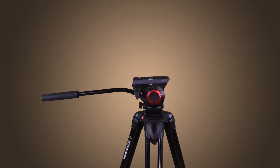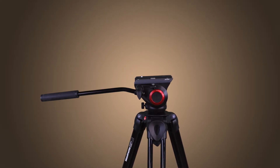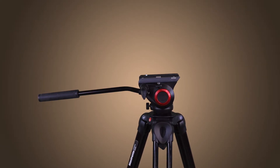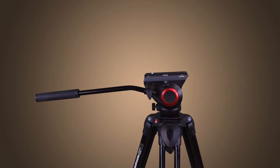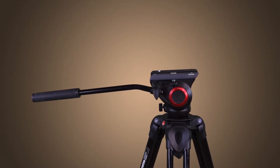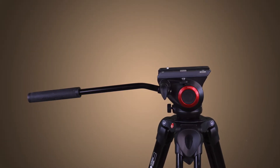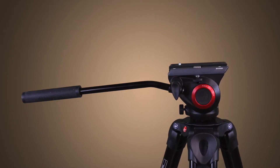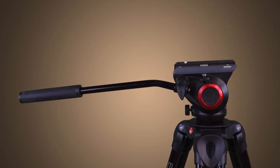Sitting on top of our sticks is the Manfrotto MVH500A fluid drag video head. Designed with the new Manfrotto bridging technology, this head incorporates a wide camera platform, making it suitable for both camcorders and DSLR cameras. The MVH500A fluid head supports a maximum weight load of 11 pounds and has a built-in preset spring-loaded counterbalance of 5.3 pounds to keep your camera level.